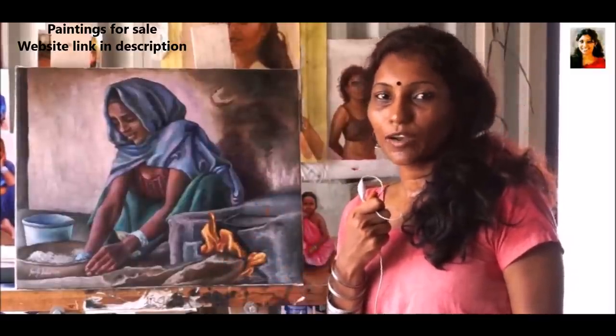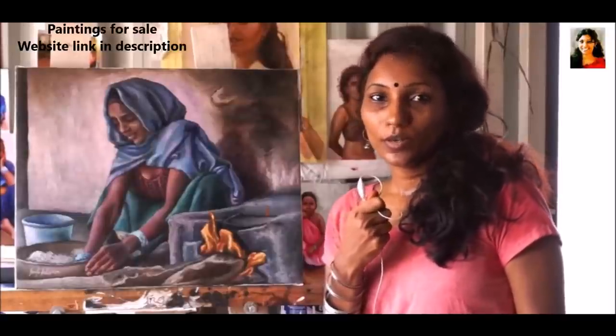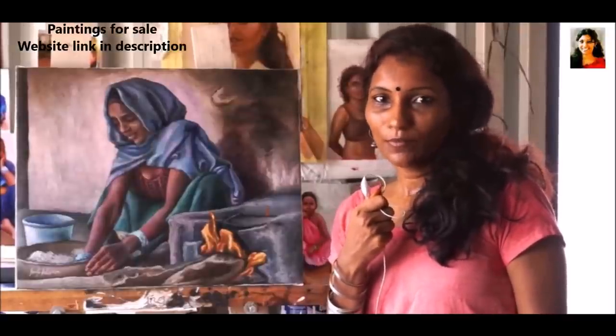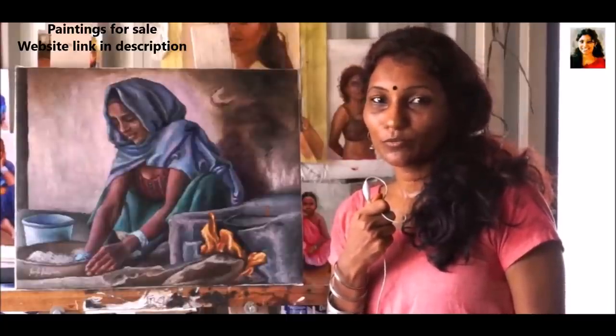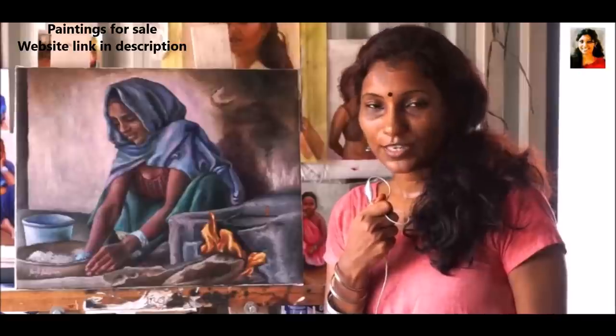If you liked this painting or would like to know more about it, WhatsApp or call me on the number shown. For more such paintings, subscribe to my YouTube channel. Thank you for your time.